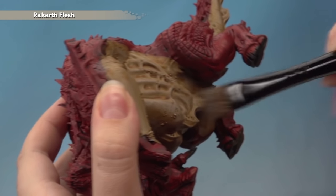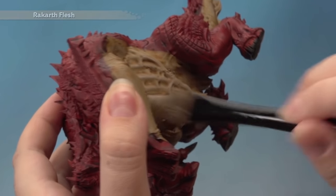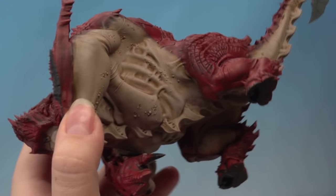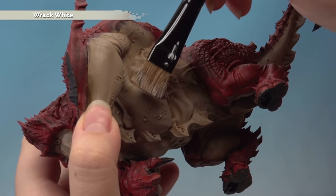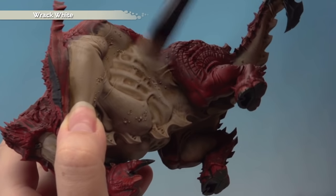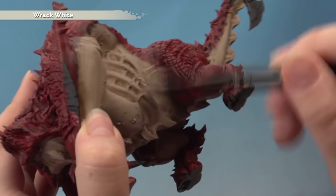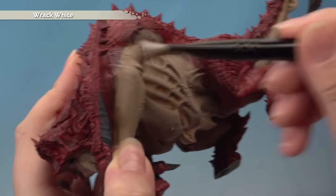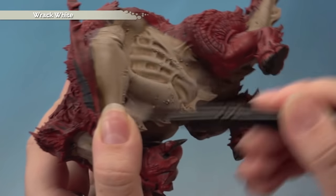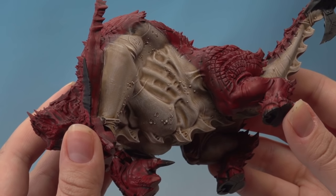For harder-to-reach places you can swap to a smaller dry brush. Carry on and build the effect up until you're happy with it. Once the underbelly is dry brushed, add a second dry brush of Rack White using the large dry brush, applying it in exactly the same way to really bring out all the details. Build this up gradually — if it spreads across the join a little bit, don't worry because we'll be dry brushing the red next and neatening up the join later.